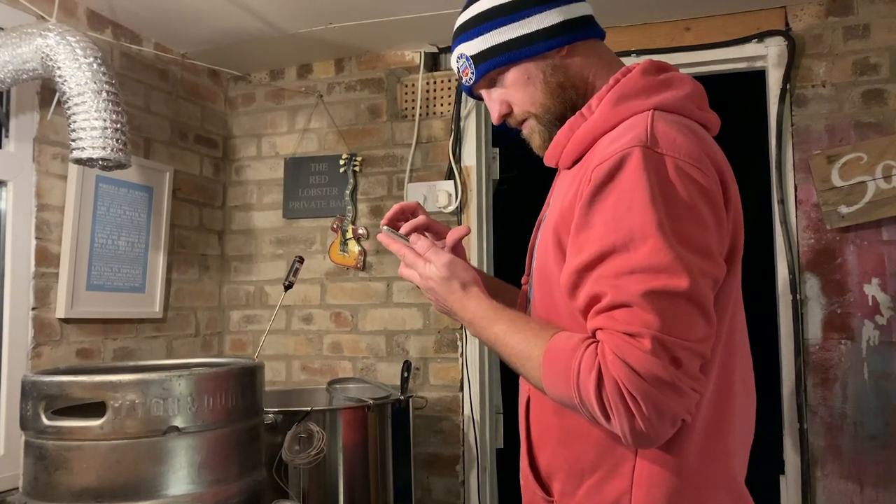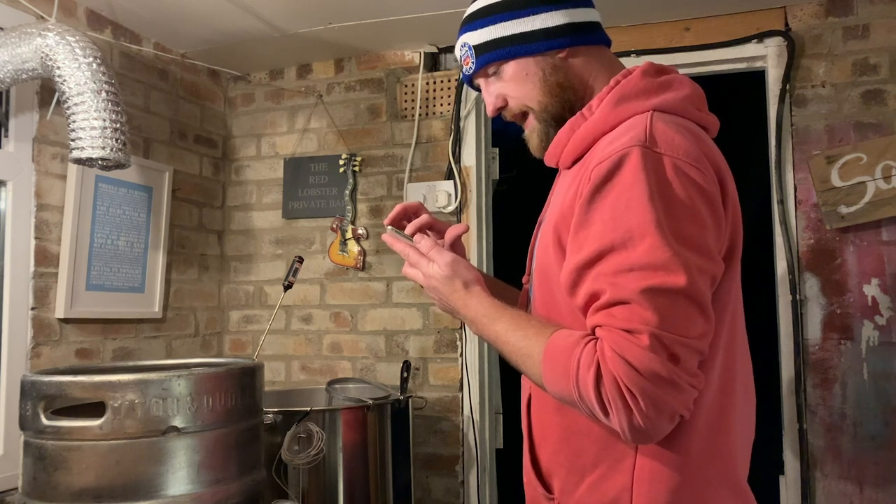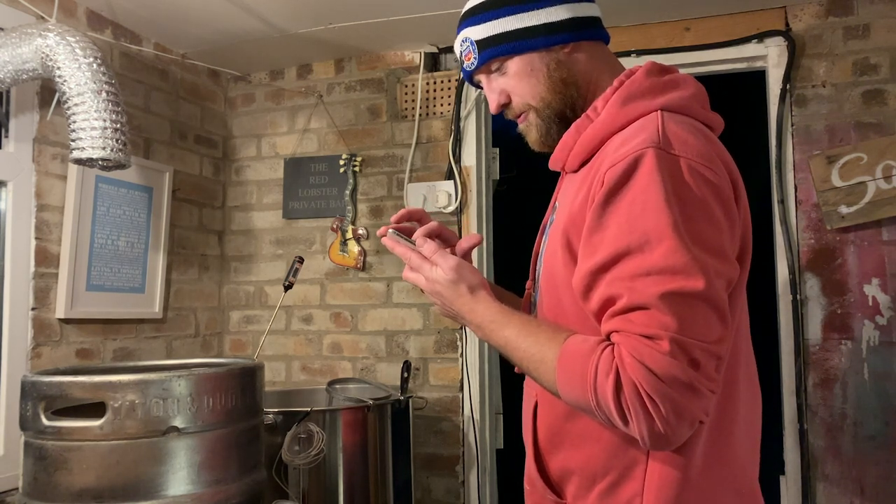After it's boiled, it needs to be cooled to 25 degrees as soon as possible. Actually 21 - we're going to go for 21. As low as we can go.